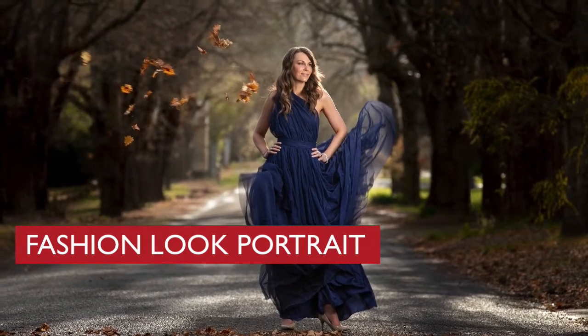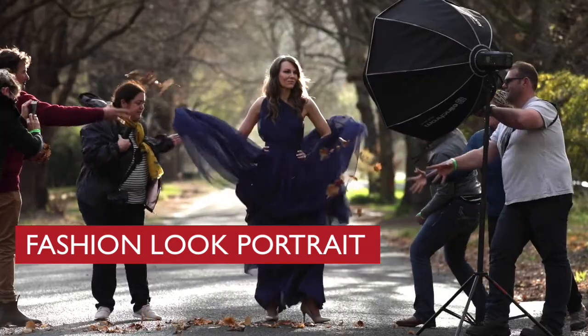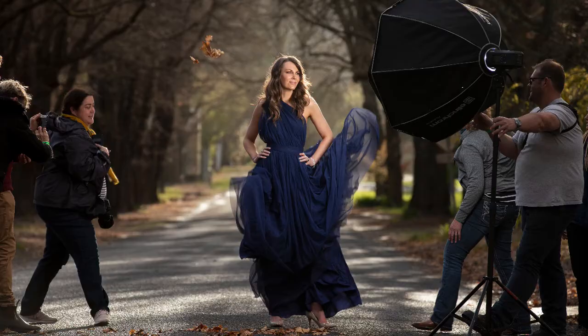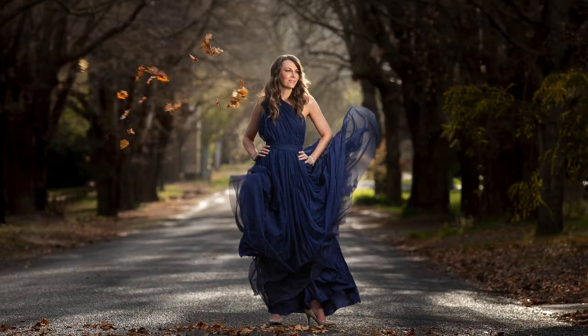In this tutorial I'm going to show you how to create this fashion look portrait that I created as part of a workshop at the Bright Festival of Photography. I'm also going to show you how you can quickly and easily remove things like light stands and assistants out of the background, and also the best way to create energy and life into a gown like this by giving it a little bit of a flick and some air.